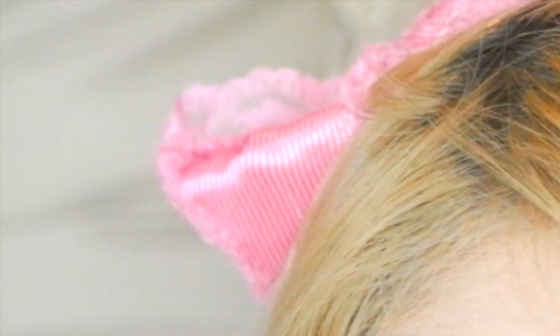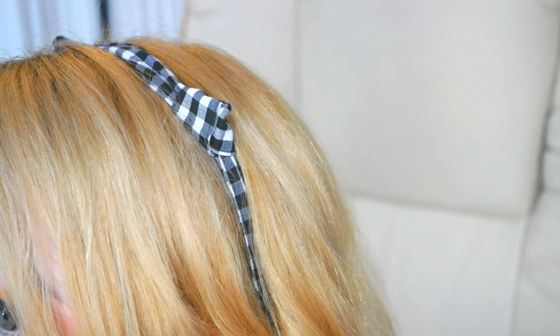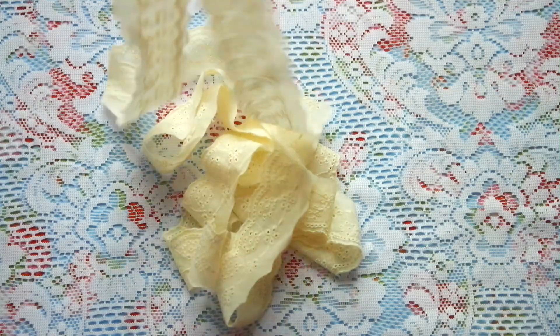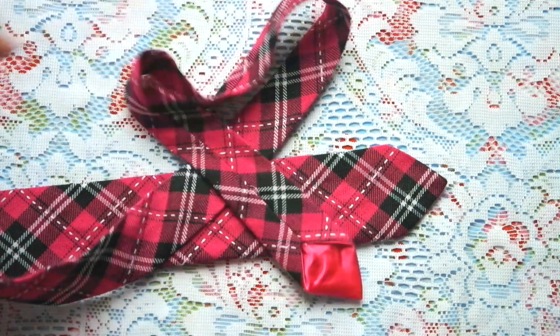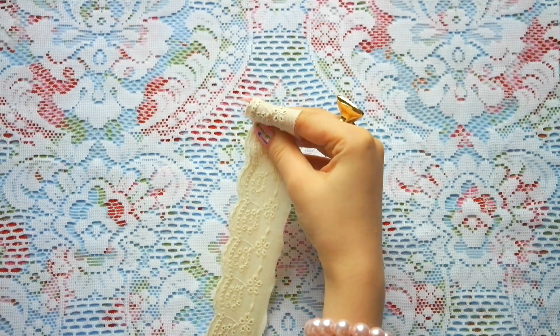Cat ears can make anyone look cute, so it is useful to know how to make them. In this video, I show you how you can make cat ears within a minute using nothing but a simple piece of fabric — like a band, lace, or even a tie. Get ready and let's start right now!